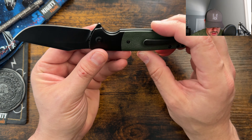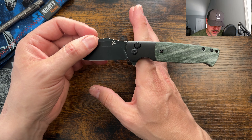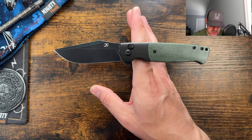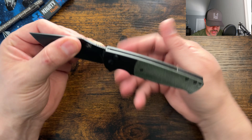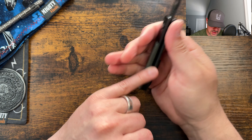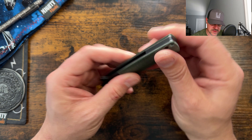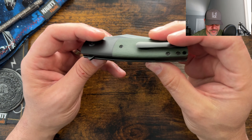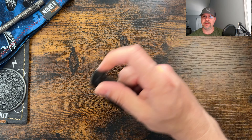It does feel a little heavy with the full steel liners, and it is a little butt heavy, but not too bad. I'm in the rearmost part of the finger groove to get that balance point, and I also think that's due to the thin blade stock and the full steel liners from the button lock. Looks like they put a G10 backspacer in here — would have loved it if they'd matched the green micarta for that backspacer, but not awful at this price point.